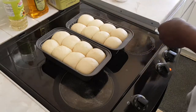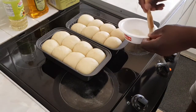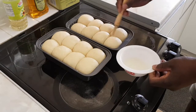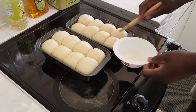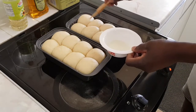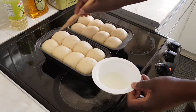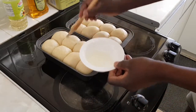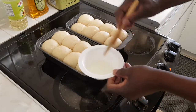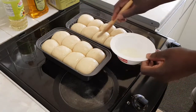It's been one hour and the dough has doubled in size. I'm just going to brush it lightly with milk. That's proved very well — some are bigger than others but that's all right.